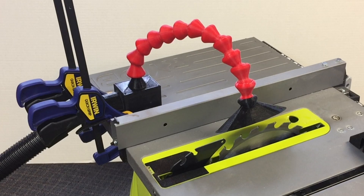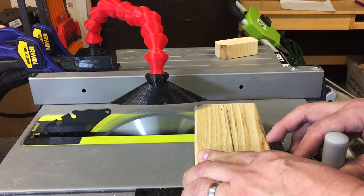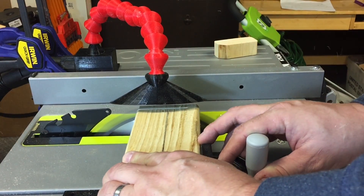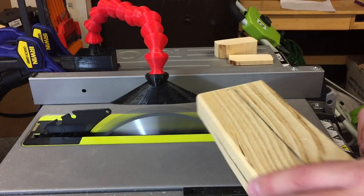Now it was ready to test. I clamped it to my table saw, connected the vacuum hose, and positioned the funnel just to the side of the blade — that way if it fell, it would fall down next to the blade, not into it. I was ready to actually cut some wood. Here it is in action, and it seemed like it was sucking up the sawdust.